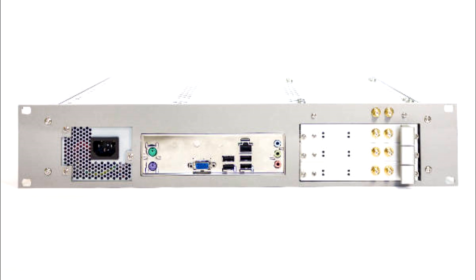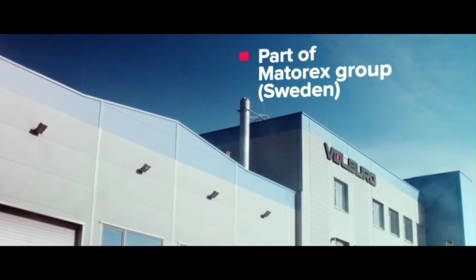Today we are going to present you TU-SUBREC. TU-SUBREC is made by European manufacturer Volver.